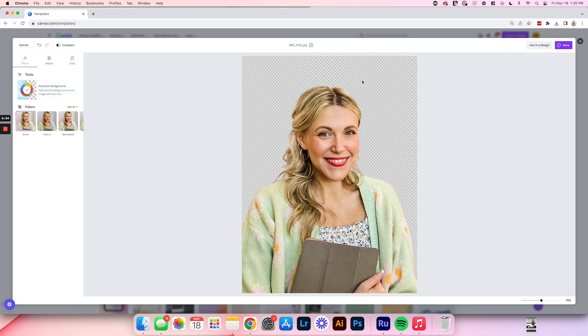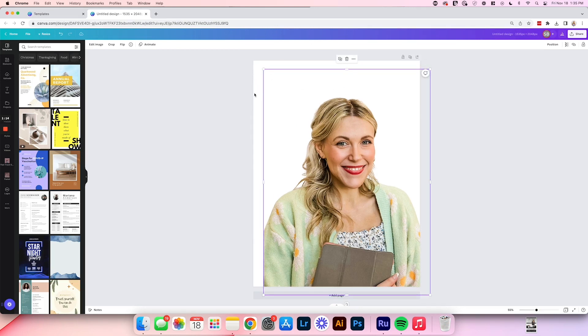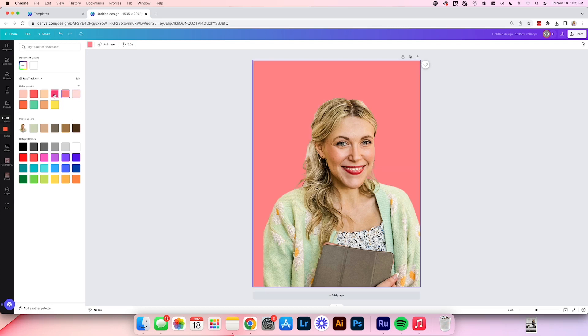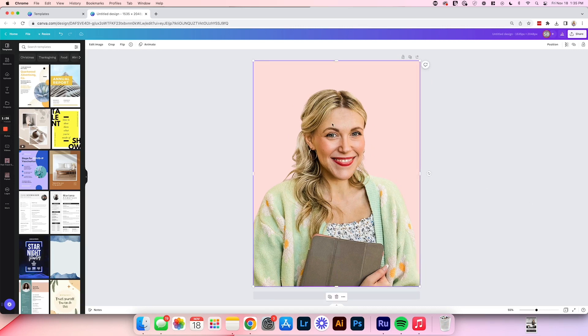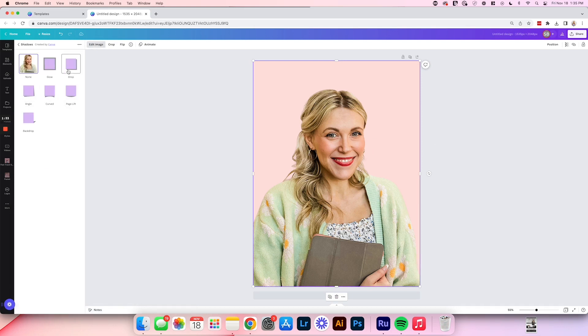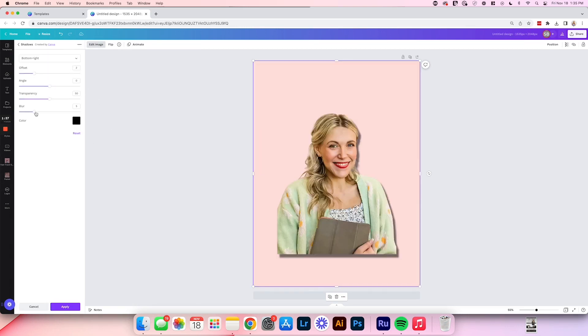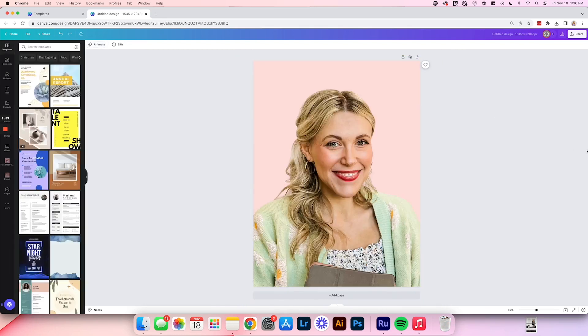At this point you could click save and download with a transparent background, which looks really nice on a website. You can also select 'Use in a design' and open it into a canvas sized well for it. Move the image and select the canvas to change the background to whatever color you want. You can also add a shadow — select the image, click 'Edit image,' then 'Shadows,' and consider doing a drop shadow. When you select the toggle, you can play around with how blurry it is, the offset, and size it up to get a nice result.